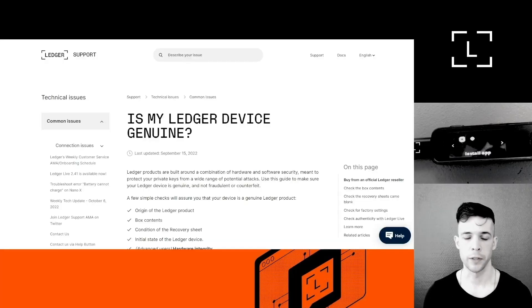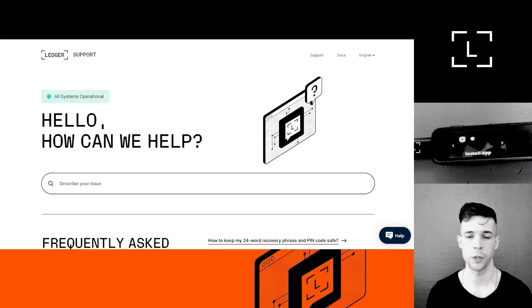Before we wrap up, I also wanted to point out that we have an article on the Help Center that explains how to make sure your Ledger device is genuine — it covers all the tips we just explained but in written form. If you have any questions or doubts, please reach out to Ledger support. You can do so via the Help Center at ledger.com by clicking the Support tab — there's a help button where you can live chat with an agent or send an email.